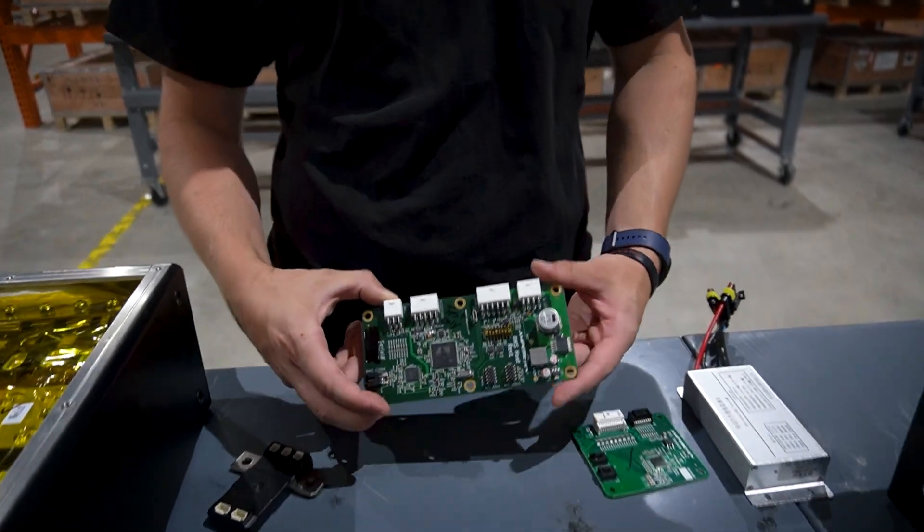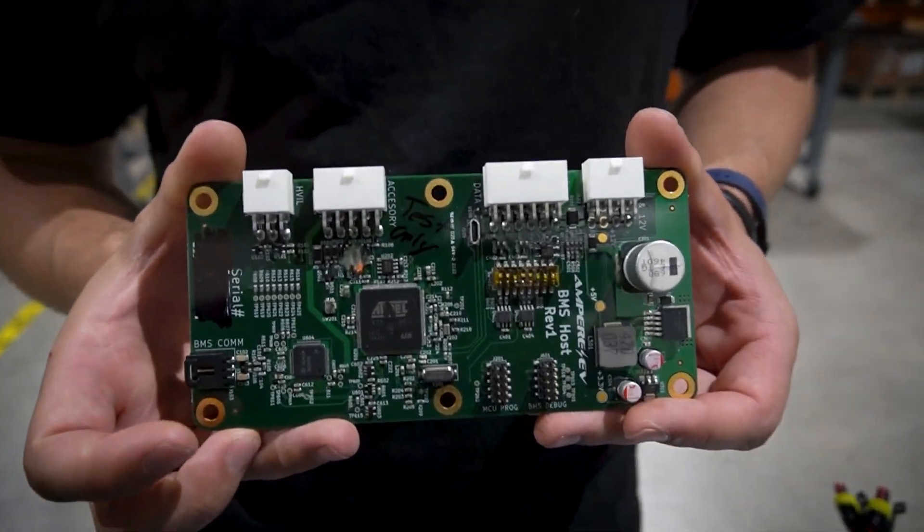Hey, I'm Lawson with Ampere EV, and I'm going to go into a bit of a deeper dive on our battery management system, which we also refer to as the BMS.